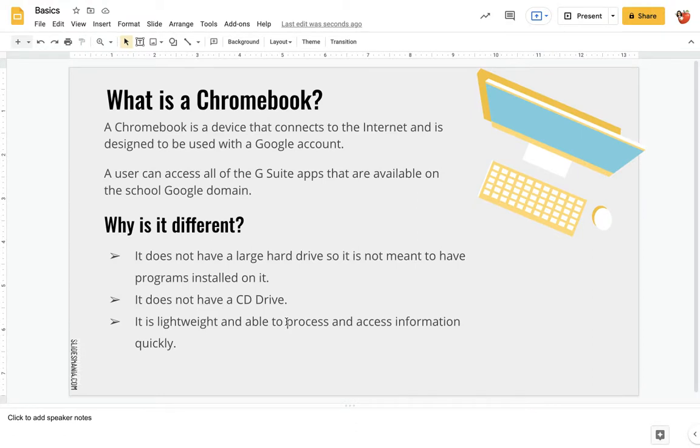A Chromebook is really designed just to be able to go on the internet and specifically to do Google Chrome on the internet. So you can go to any web pages — anything that's on the web, you can access from your Chromebook. It's also really designed to do the Google suite: Google Classroom, Google Docs, Google Sheets, Google Slides — you get the idea. It's different because it doesn't have a big hard drive, so you're not going to save a lot of stuff right to the machine. You're going to save your stuff to your Google Drive, which is in the cloud. There's no CD drive, and it is lightweight and very easy to bring with you, so you have easy access to your information.